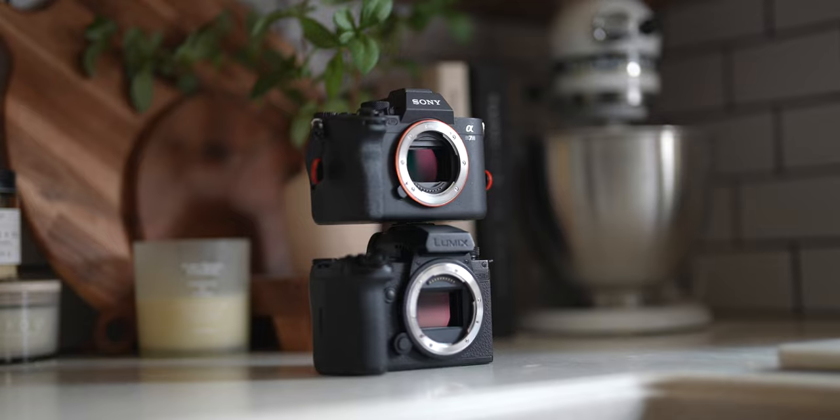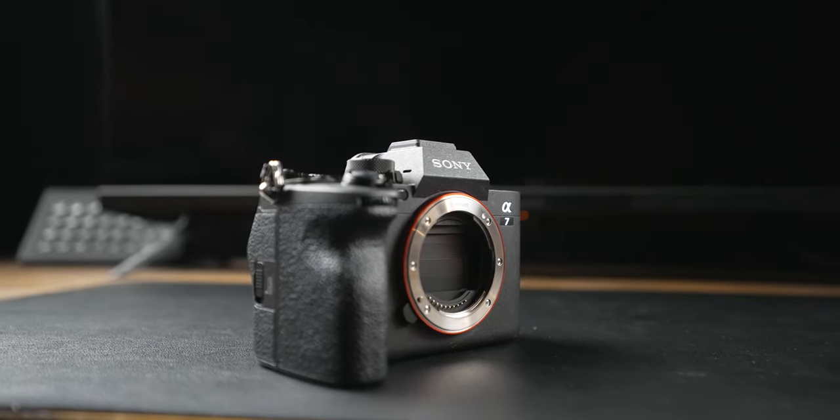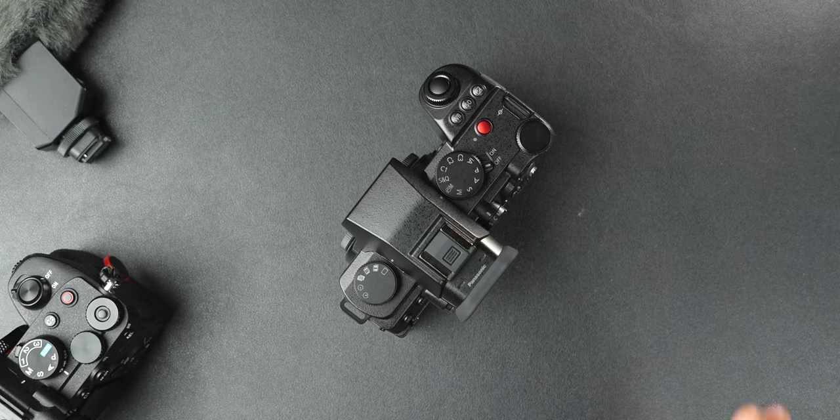So the answer is I use them both, and I'm blessed to own them both. But if I had to choose, I'd probably choose the A7 IV — lenses, microphones, and it's a good mix of everything. I don't shoot enough professional video aside from YouTube to warrant having a video-first camera as my only camera. But that doesn't mean the S5 Mark II X isn't the better camera for the next person.